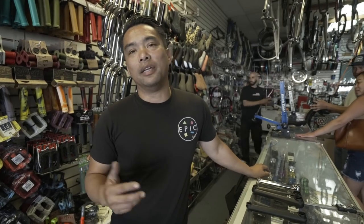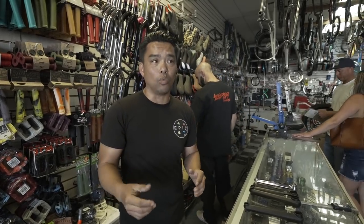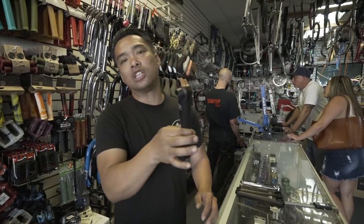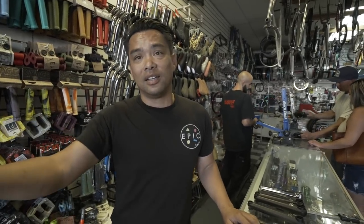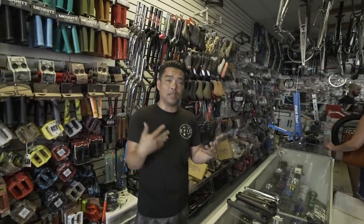Someone commented that we need to change how we say 'aftermarket' - that if a part comes stock on the bike, it's not aftermarket. But if you look at Sunday, Kink, Stranger - in their own descriptions they say the bike comes with aftermarket parts. So when a bike comes with better parts, that's how they differentiate it. I'm not saying he's wrong or that I'm right, I'm just using the same terminology the brands use.